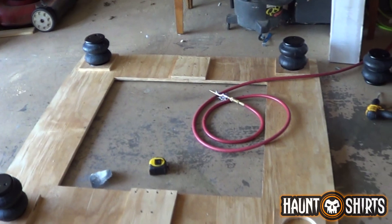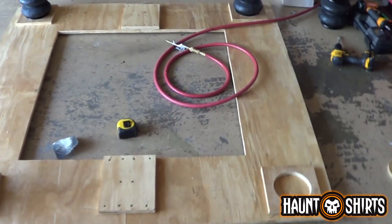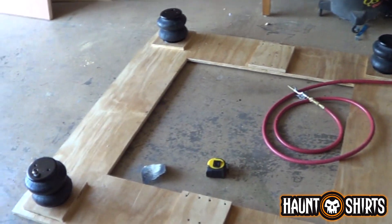Holy crap, I've actually started on the elevator today. Can you believe it? So I decided that we're going to do a 5x5 footprint.